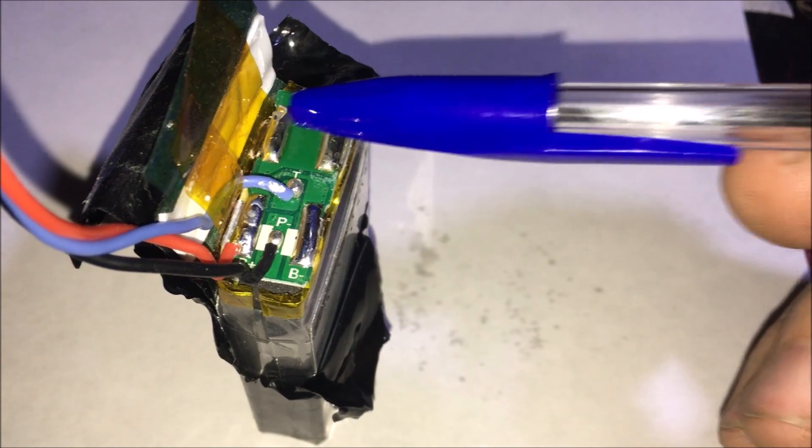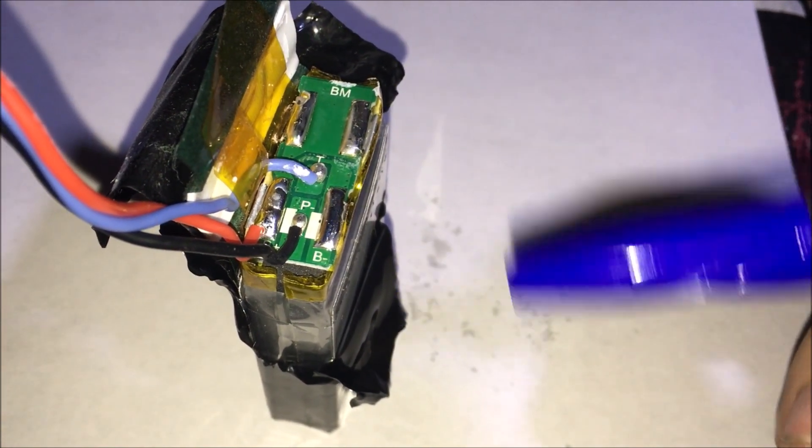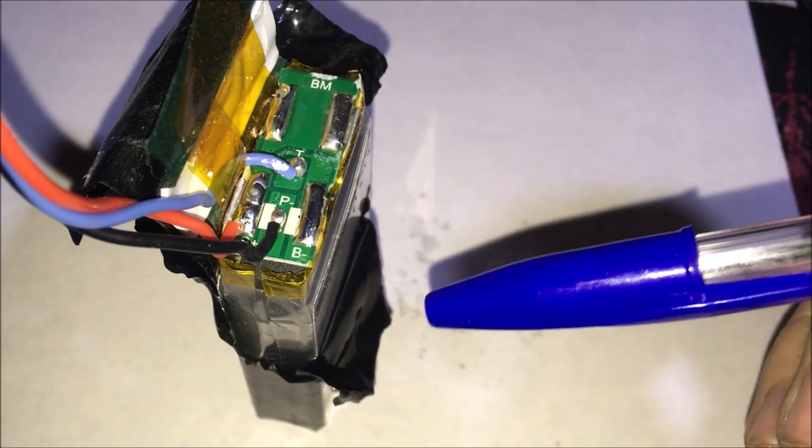We're going to run a balance lead off this, and then we're going to run a positive and negative off that, so we can use it on a charger. All we are going to do is tap into the positive, then tap into here, and then tap into here.